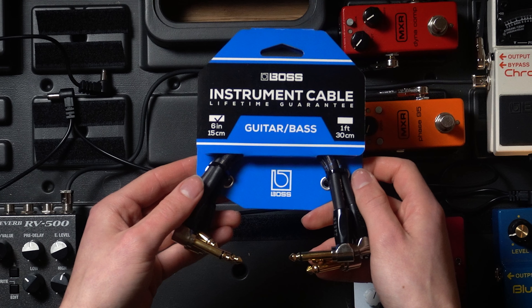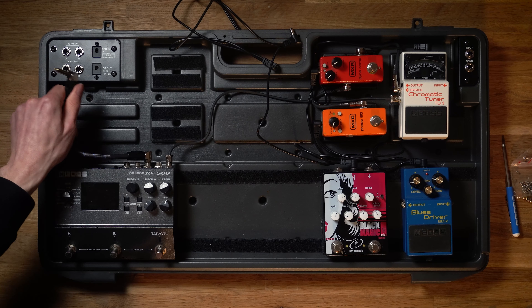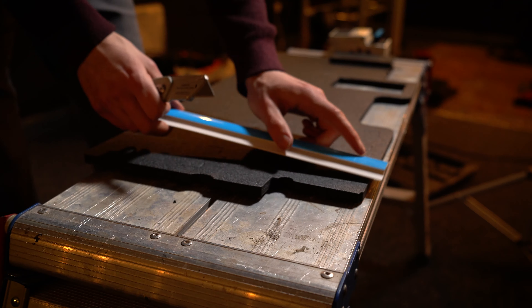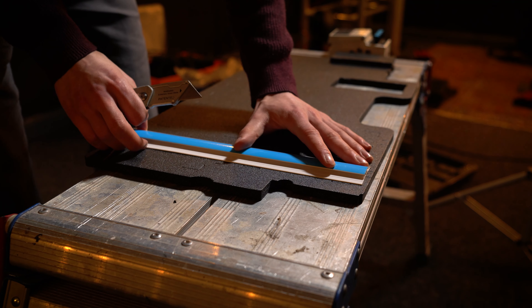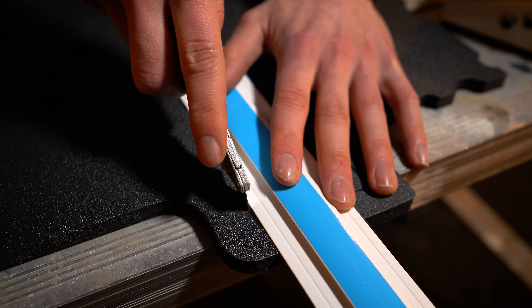Boss also provided me with some of their new standard patch cables, which are ideal for simple connections between pedals that don't require a custom length. The overall building experience when using Velcro in combination with the BCB90X was surprisingly very easy and very simple. If you don't feel very confident in cutting out the foam insert for your pedal shapes, using the Velcro is going to be probably the most ideal solution for you.